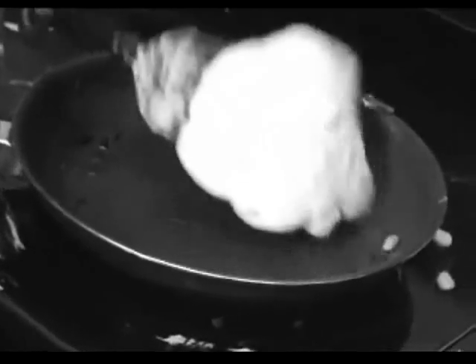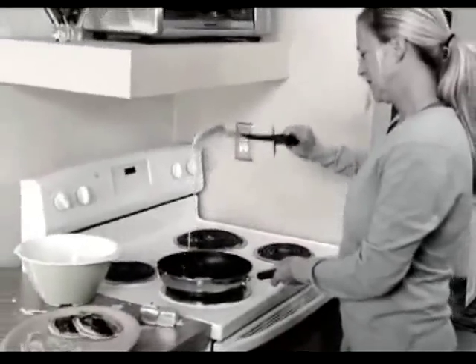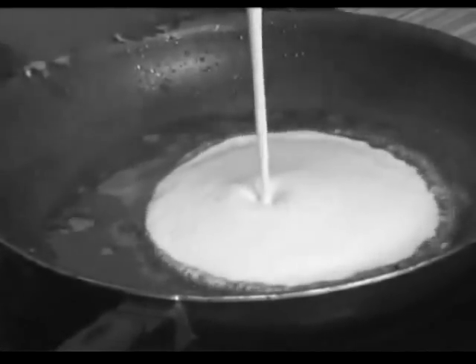Tired of flipping your pancakes right out of the pan? Sick of cooking one at a time, over and over again? And what about all that fatty butter and oil you have to use? Not anymore!